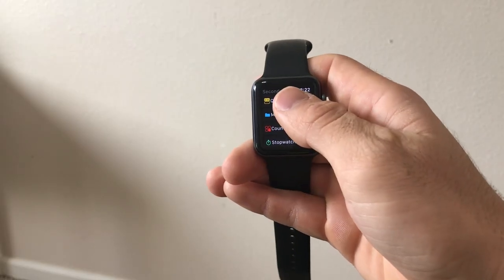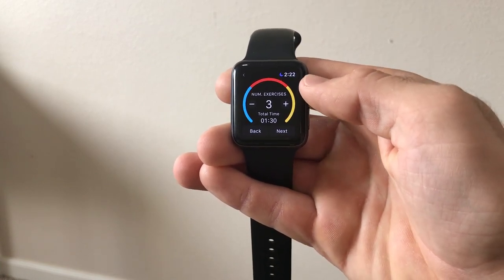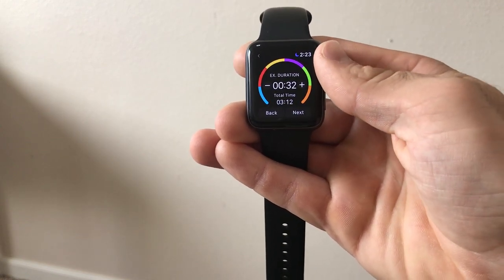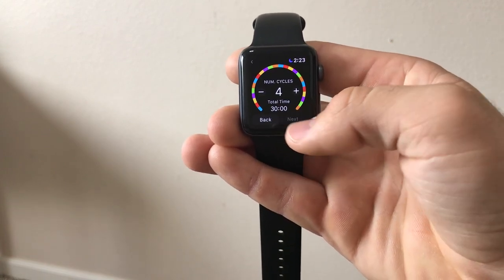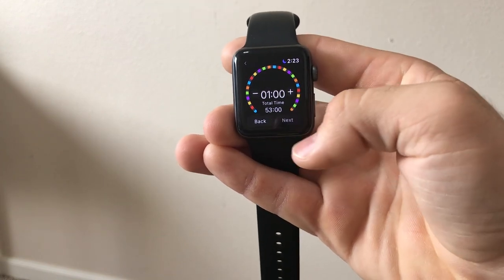Another cool thing in the Seconds app is the ability to set timers for your interval and circuit workouts directly from your Apple Watch. Just go into the Seconds app on your Apple Watch and tap on short intervals. From there it walks you through all the settings to set up the timer on your watch — it'll ask you how many exercises you want to complete, how long you want to do each exercise, and how long you want to rest during those exercises.